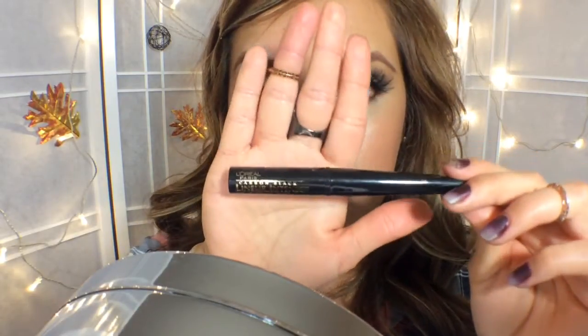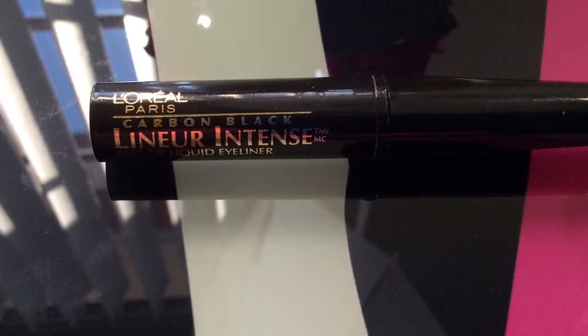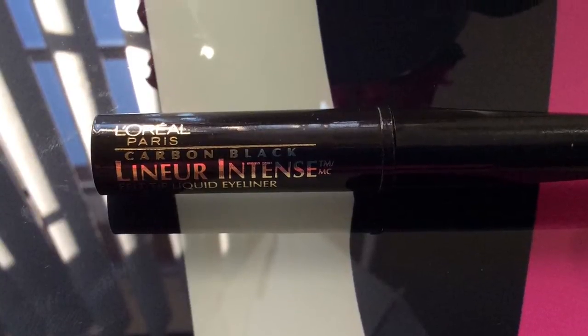Now I'm going to use L'Oreal Paris Black Liquid Eyeliner. This is an awesome liquid eyeliner — I love to use this. I feel like I have so much control with this wand. Today I'm just going to use a simple black line because I'm going to wear falsies and I don't want that glue showing.